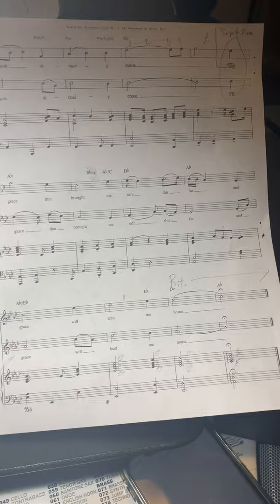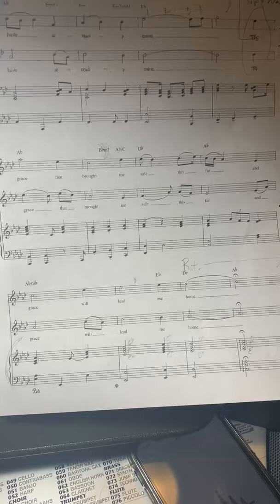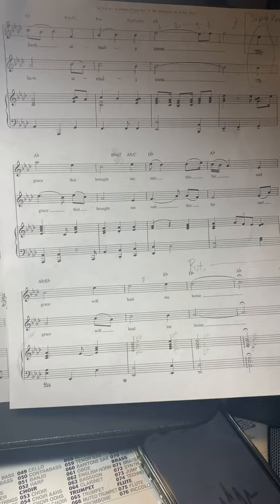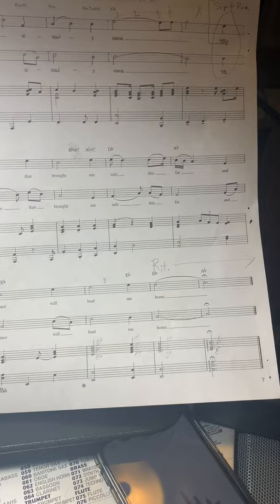Now let's work on this middle section starting where you say 'tis grace that brought' — this is where you're going to get high. It's down the octave from what you see, but it's pretty high. You're going to need to absolutely float up into more of your alto voice right here. Ready? 'Tis grace that brought me safe this far, and grace will lead me home.